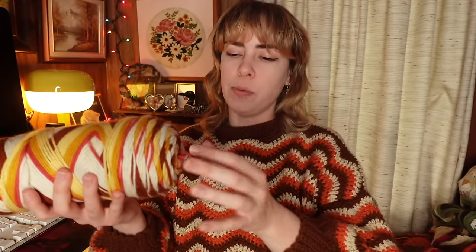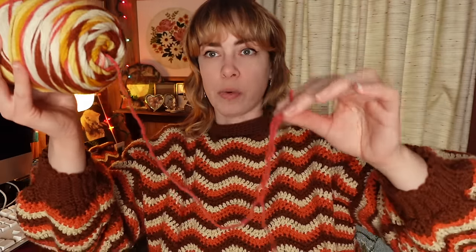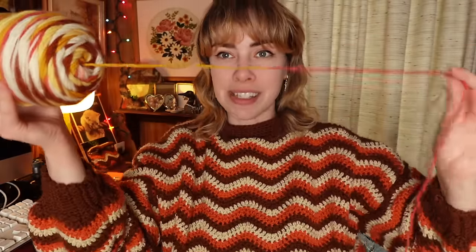Here's how this yarn works: when you pull from the center, that is the middle color of your granny square. You keep going and it just automatically switches to the next color, and you keep going and going. Eventually when you get to the fifth color, it resets itself and goes back to the center granny square color again — and that's why I think it is so cool.